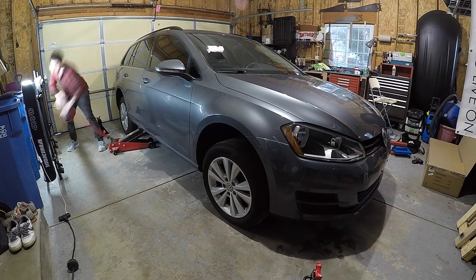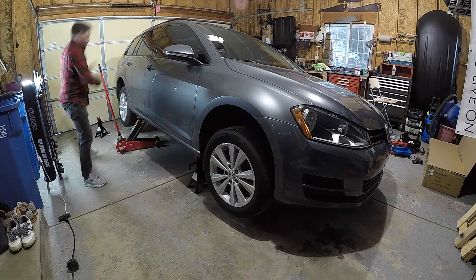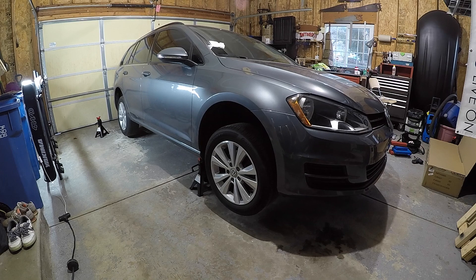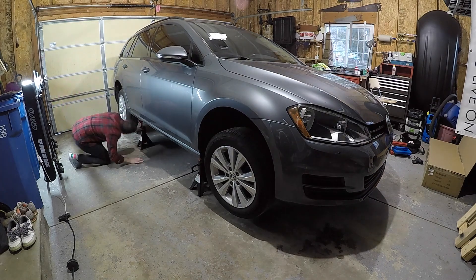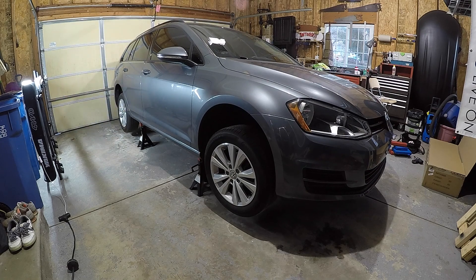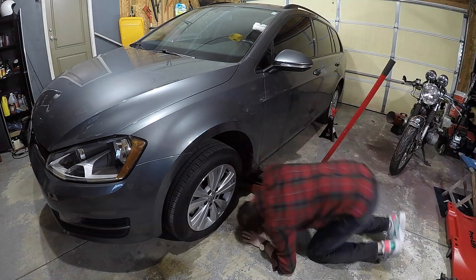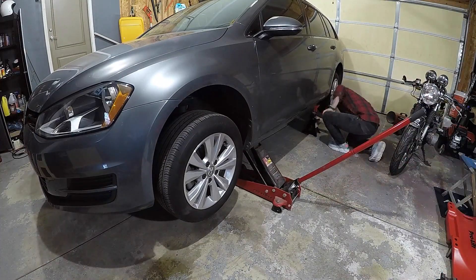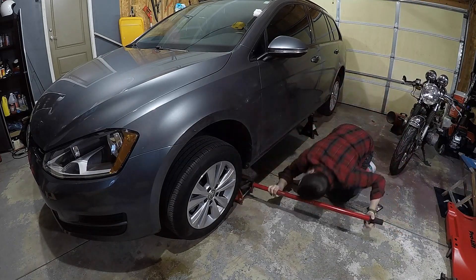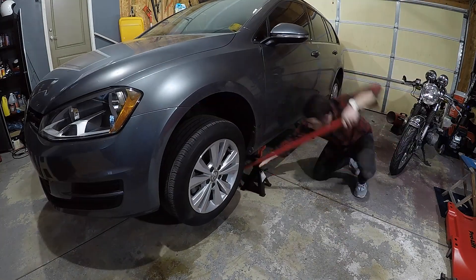Let's kick this job off with what I think is my least favorite part — getting it up on jack stands safely and stably. I started by jacking up the passenger side rear and placing a jack stand on the passenger side front, then went around to the driver's side and repeated the process, placing all jack stands on the pinch welds.